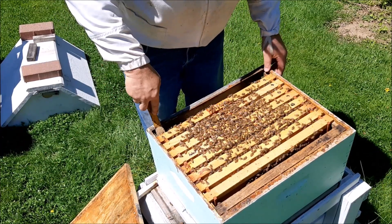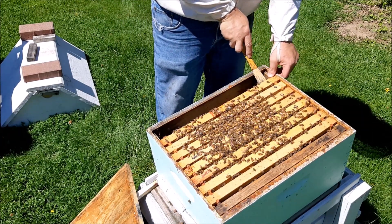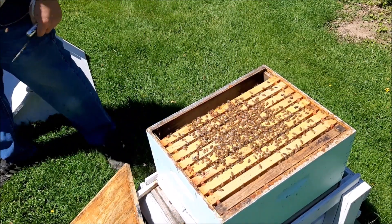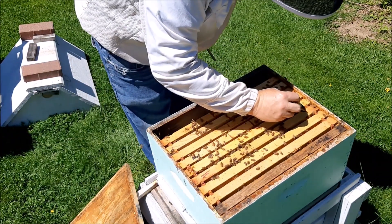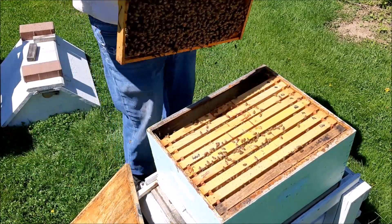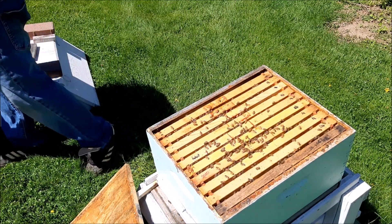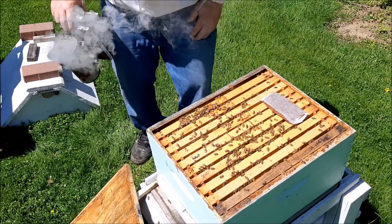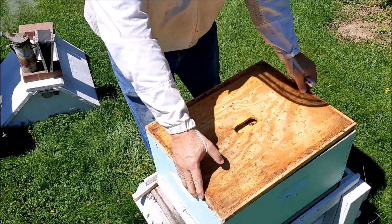We do not want to squish her. So what I'm going to do is gently slide it back. All right, so we have all this brood, so I'm going to add a box. I'm going to put a protein patty — this is all brood. So I have eight frames of brood, which is a lot. I'm going to add a patty right here, just going to stick a patty right in the middle, just like that. Then I'm going to go get another box — get it ready, spray it down, and get it ready.